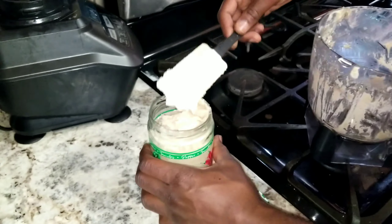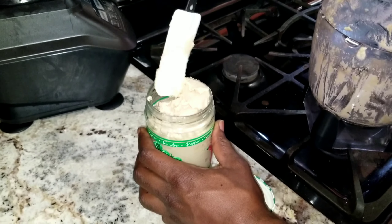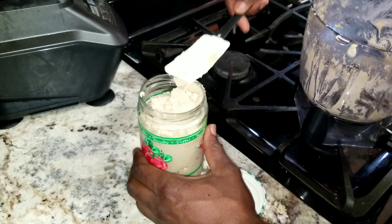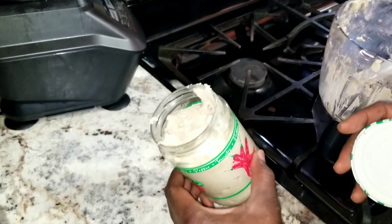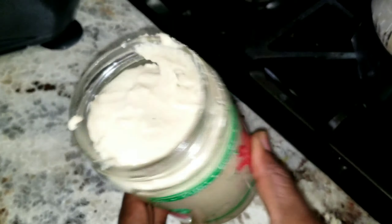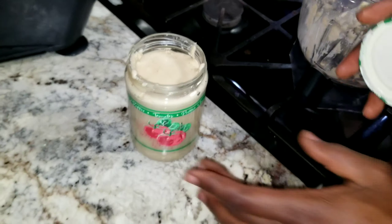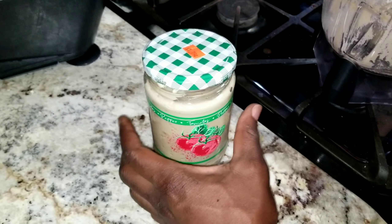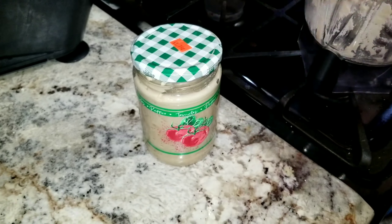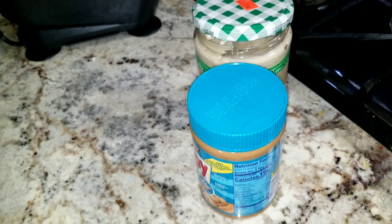I used two 12 ounces of raw peanuts, and it sealed the whole bottle. This is the amount I use every time. What you want to do now is cool this off first before putting it in the refrigerator, so I'm just going to leave it right here like this — I'm not even going to close it because I need that heat to come off.